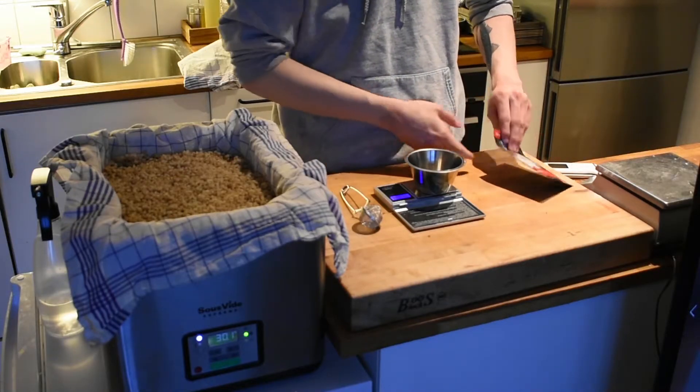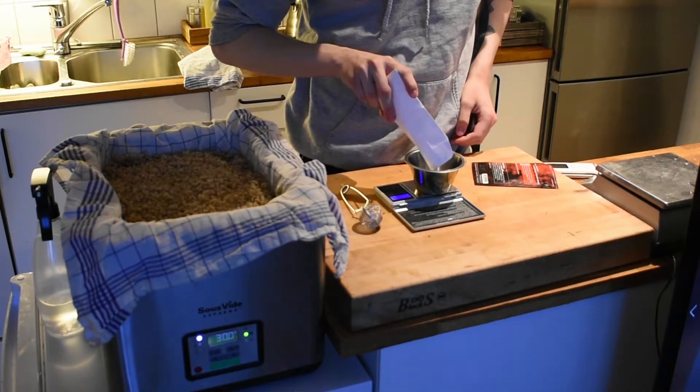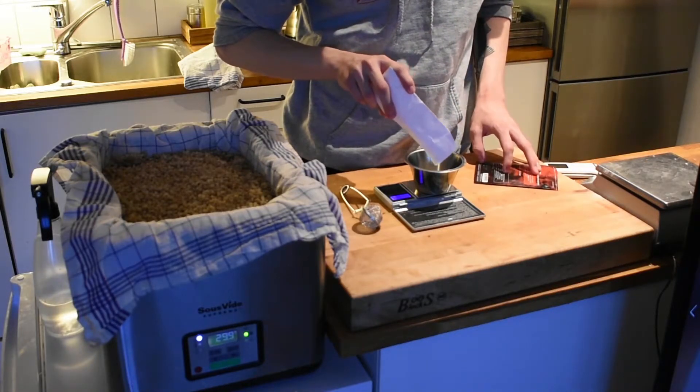To inoculate the koji you will need spores. These are shiragiku koji spores from Modernist Pantry, link in the description. I'm using a high precision scale to measure out 1% of the weight of the cooked grains in spores.